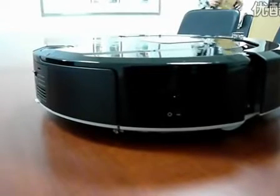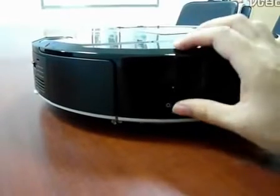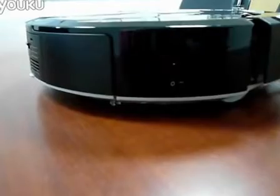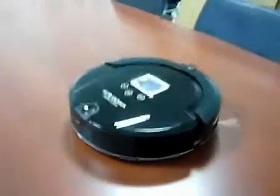Let's start testing the robot vacuum cleaner. The first step: turn on the on-off switch on the robot vacuum cleaner and press the auto button on the remote control. You can see the robot is cleaning.